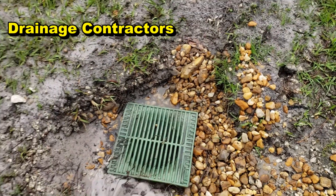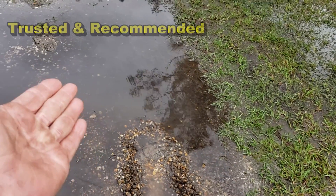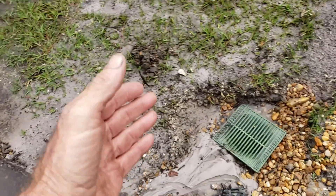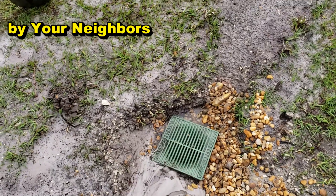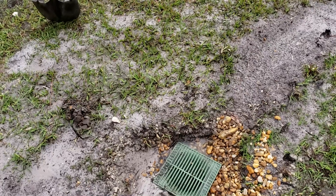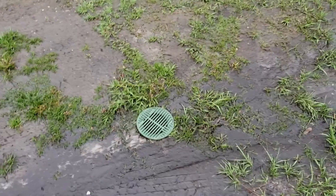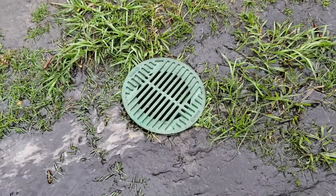Out here there's a gravel perforated French drain that leads over to this section, and you can see water just standing there. I actually used my shovel to help that water get into the new drain we installed, and now it's starting to drain. So why is that water standing there if there's a French drain?